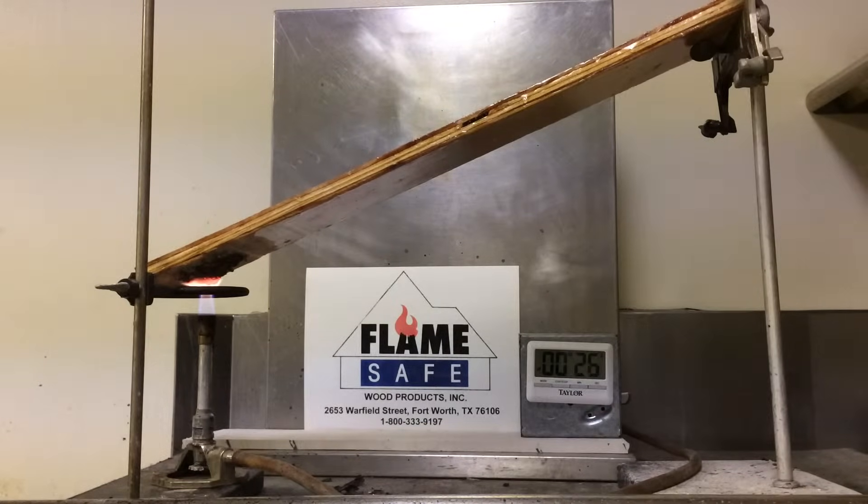This test is usually conducted for four minutes. However, we're going to double that time to an eight-minute test to show you the effectiveness of Flame Safe's fire-retardant coatings. The particular product used on this specimen is Fire Poly FP75E. It is an exterior fire-retardant coating that Flame Safe warrants for five years or 200 inches of rain, whichever comes first.